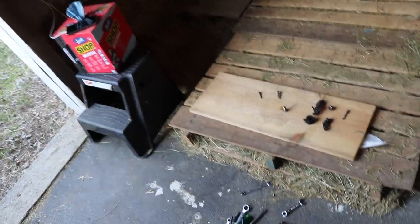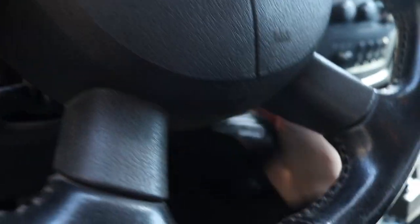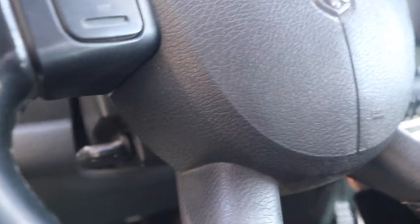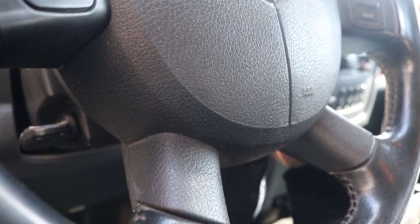I'm going to leave the truck right here, close the hood so nothing gets in there. We're going to have to pick back up on this process probably tomorrow — we're going to go do some hunting and catch back up here tomorrow.